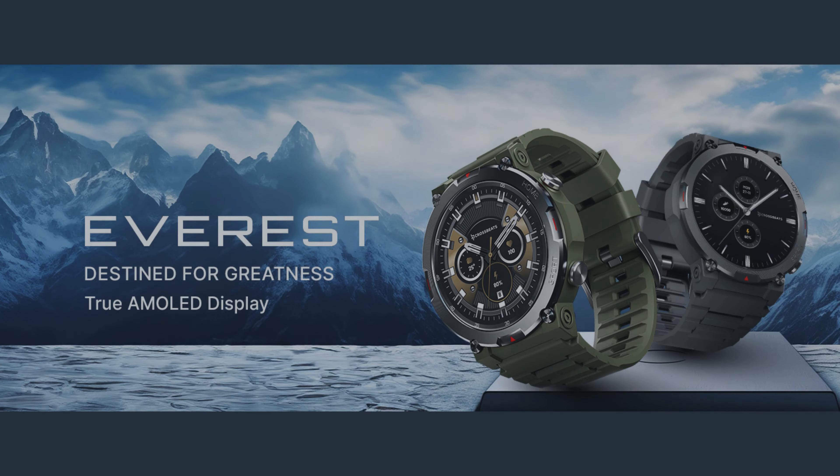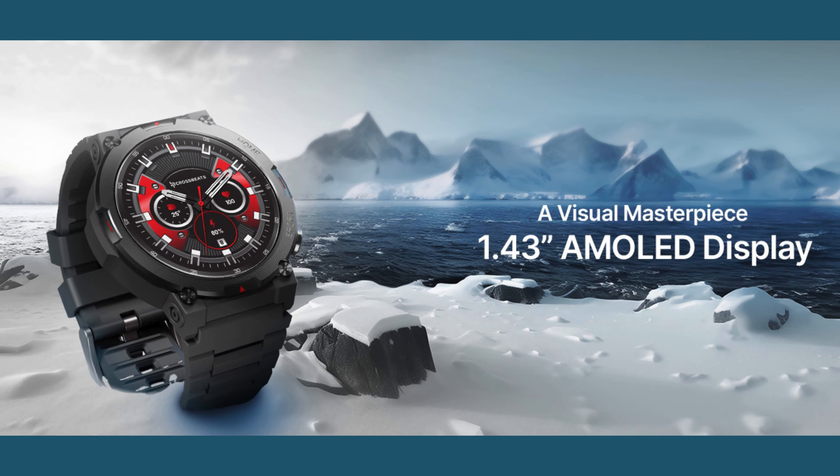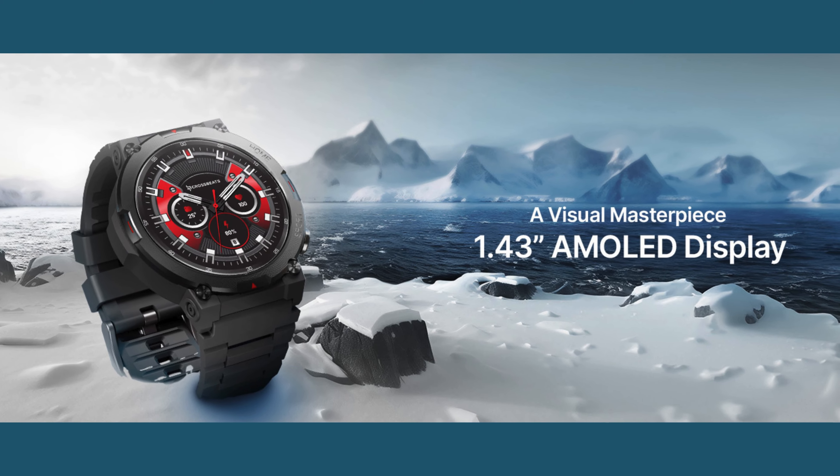Experience vivid colors and exceptional clarity with its 1.43-inch Super AMOLED display, featuring 850 nits of brightness and a resolution of 466x466 pixels.